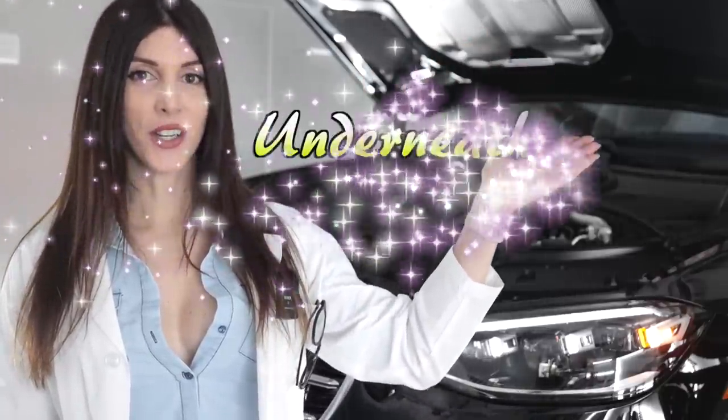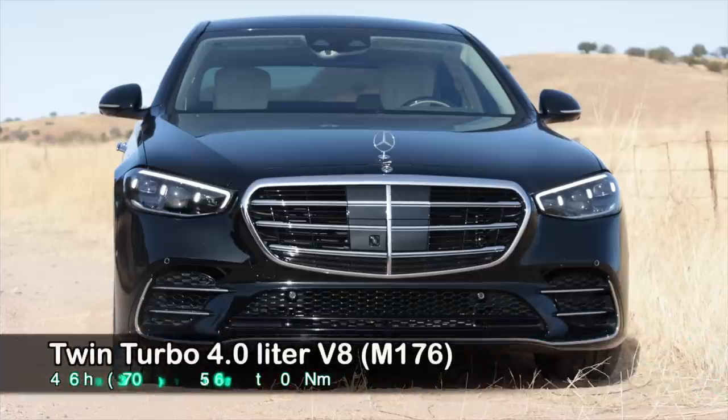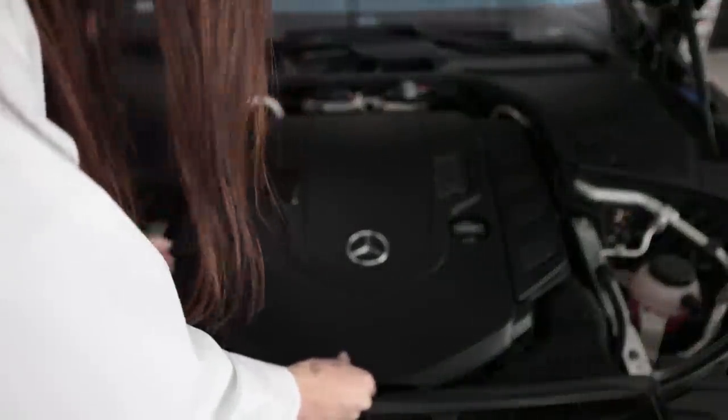Welcome to underneath the hood of this S580. Under this hood is the M176, which is a four-liter twin-turbo die-cast alloy block and head — a fully closed-deck block — V8 that produces 496 horsepower at 5,500 RPM and 516 pound-feet of torque from 2,000 to 4,000 RPM. It doesn't do that with internal combustion alone — this employs Mercedes EQ Boost technology, a 48-volt mild hybrid system that on its own can produce up to 20 horsepower and 184 pound-feet of torque.